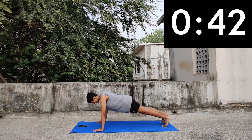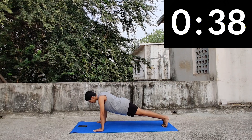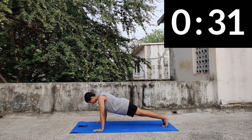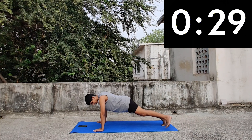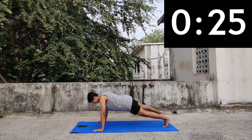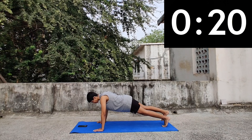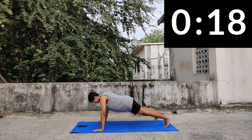Keep breathing. Don't let your posture sag. If you feel that this is getting too hard, you can always go into a modification — on your knees, with a gap between your legs. But if you can, stay in the full position and plan for the stretch. 5, 4, 3, 2, 1 and toe taps.